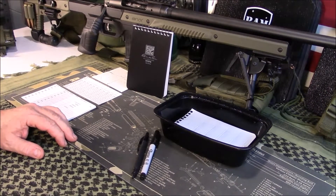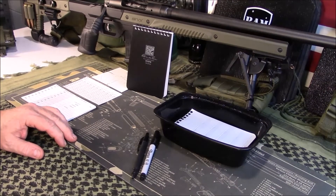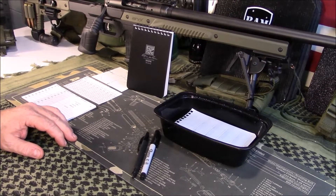Welcome to Guns and Gear Network everyone. I appreciate you tuning in. Today we're going to take a look at the Write in the Rain All Weather DOPE Notebook for your shooting data.